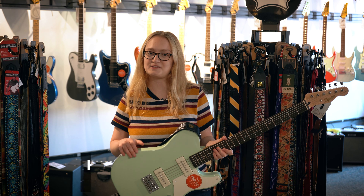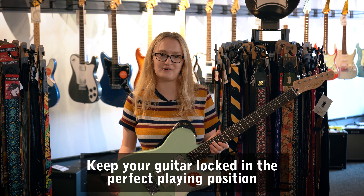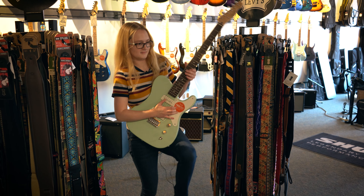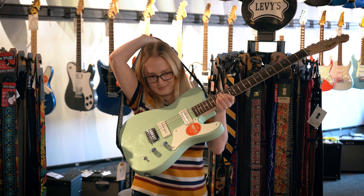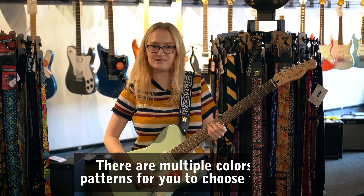Guitar straps are great because they help to keep your guitar in place while you're playing, so you don't have to worry about holding your guitar with your knee or your foot or other various parts of your body. You can just take the guitar strap, put it over your shoulder, and then you can play worry-free.